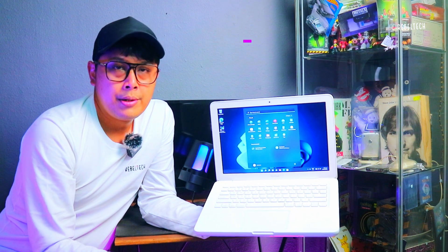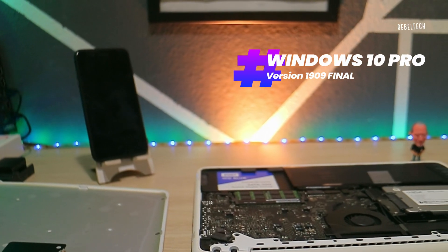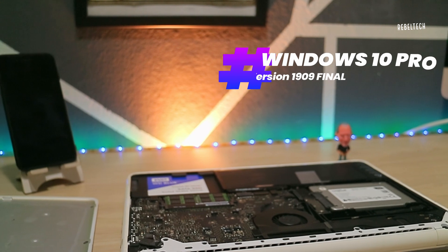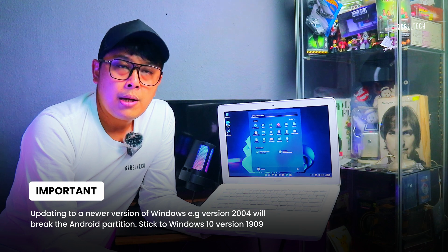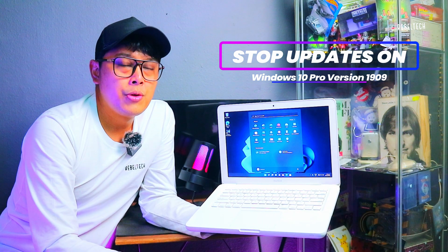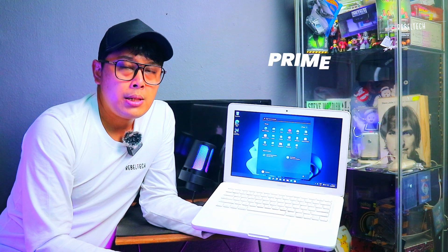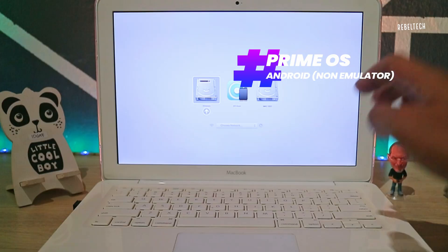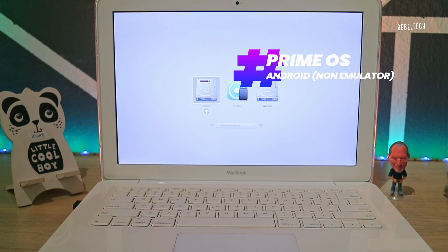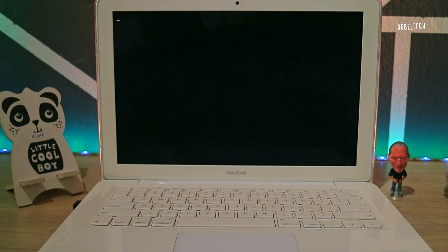This is for those who don't care about UEFI mode and just want standard Windows. You would have to install Windows version 1909, and you would need to stop Windows from updating to a newer version — you can only update drivers. You must stay on Windows 1909, because only then can you install Prime OS Android on the Windows drive partition. Watch my other videos to learn — especially the Mac Mini video I released.